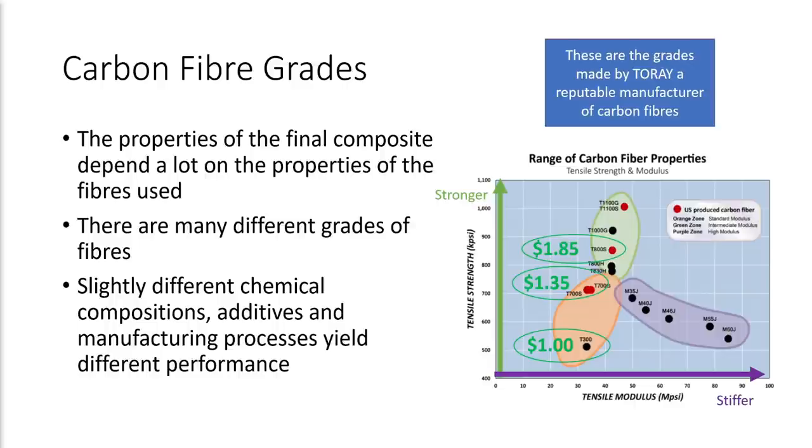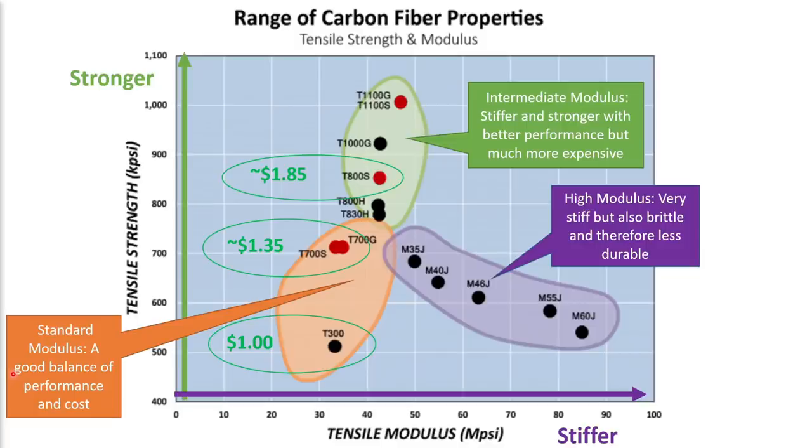The properties of the final CFRP composite depend a lot on the properties of the fibers used, and there are many different grades of fibers available from lots of different manufacturers. They all have slightly different chemical compositions, additives, and manufacturing processes, and these all yield different performance. What I have here is a graph of the carbon fiber properties from one manufacturer called Toray, which is a very reputable manufacturer and in fact the largest manufacturer of carbon fibers worldwide. Let's look at the different carbon fiber grades produced by Toray in a bit more detail.